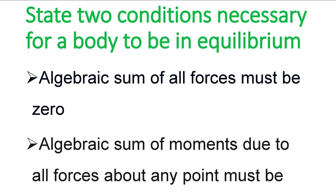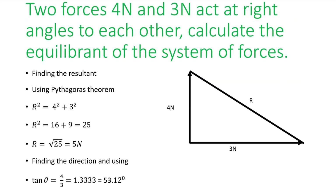The question also asks you to state two conditions necessary for a body to be in equilibrium. First, the algebraic sum of all the forces must be zero — forces in one direction must balance forces in the opposite direction. Second, the sum of the moments due to all forces about any point must also be zero. Both the forces and the moments must give an algebraic sum of zero.